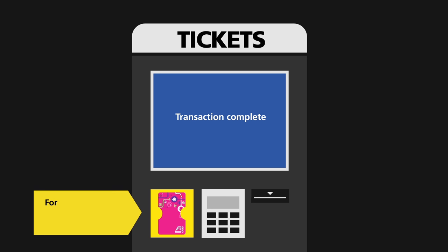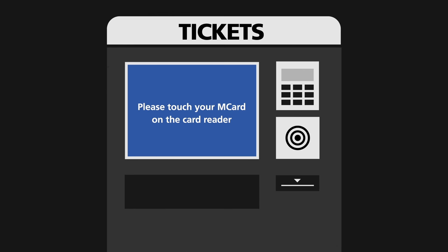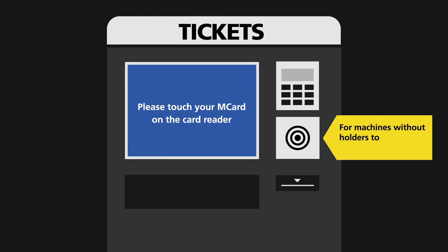Once the transaction is complete, remove your M-Card from the holder. Or for machines without holders, touch your M-Card against the smart reader as instructed.